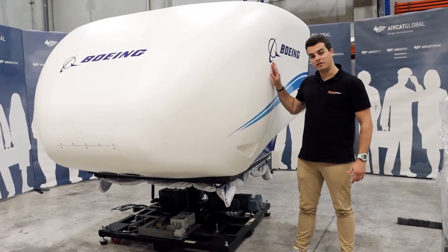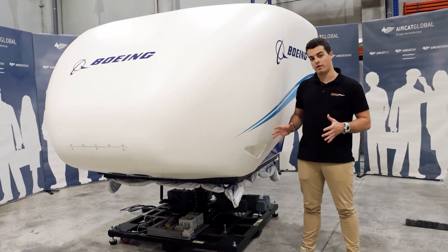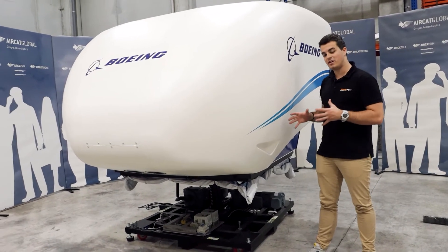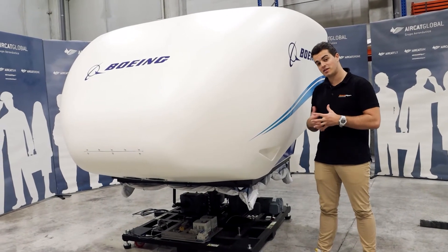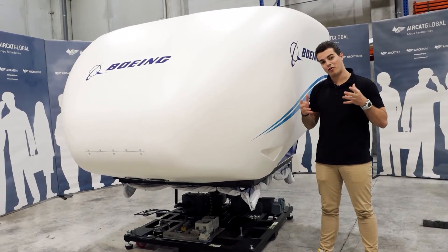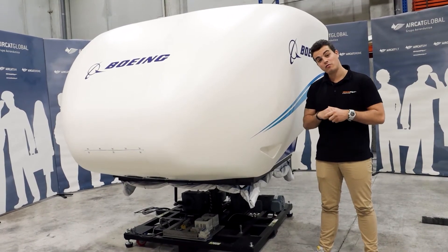We have now unpacked the flight simulator, as you can see, and this is exactly how it's going to come assembled inside the wooden box. Now we have to place it at the final site where it is going to be, and where all your students, clients, and customers are going to fly it.